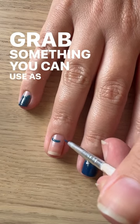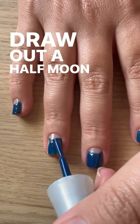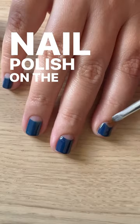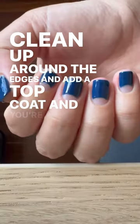Grab something you can use as a palette, blob some nail polish out on it and grab a small brush. Draw out a half moon on the nail and then fill it in with the nail polish on the brush. Clean up around the edges and add a top coat and you're done.